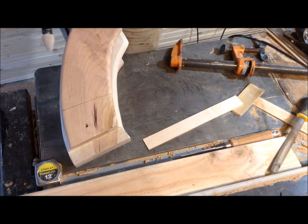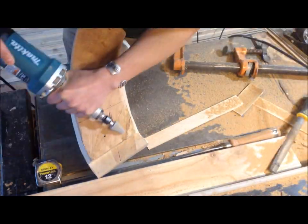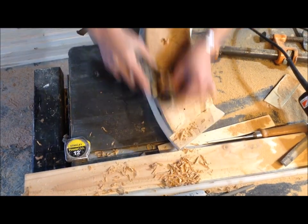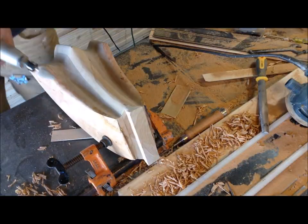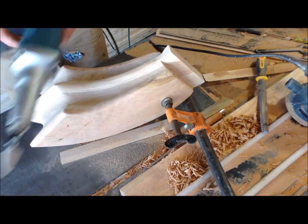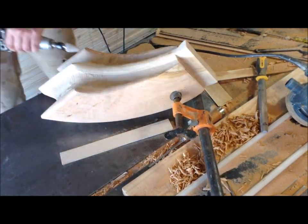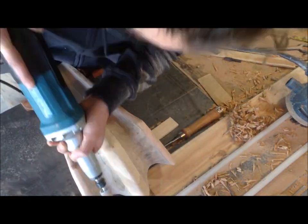I went through and started rounding over all those edges and forming them into the cherry. Where the cherry hits the gong stand, a lot of material had to be removed just so that it was flush with the stand. I had a straight line on there and used my tools and a plane to make that curve more gradual in the back, then started shaping the inside parts of the sweet gum.